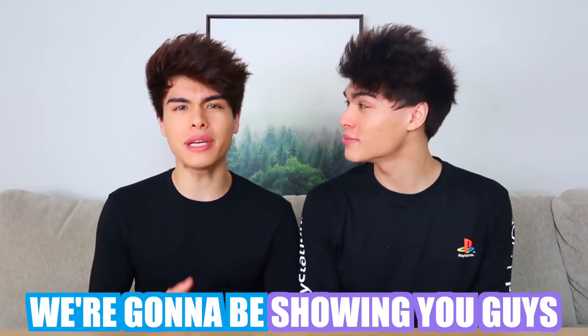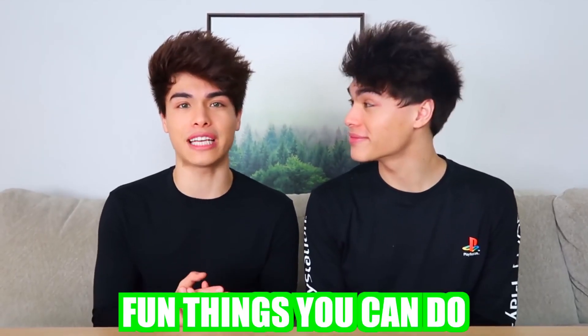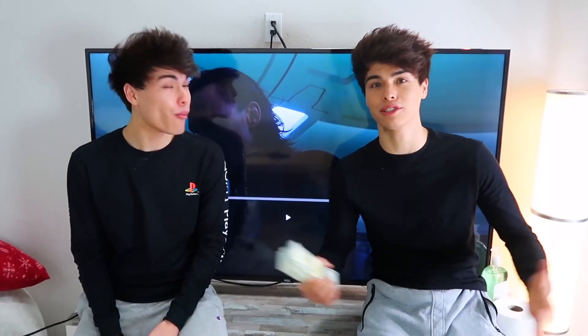It's better than any ice cream I've ever tasted. Have you ever wondered what to do when you're bored? Well today we're gonna be showing you guys some really cool and fun things you can do when you're bored. So we know a lot of you guys have been watching TV because you're bored, and right here we have a really cool hack you can try with your TV. It's actually a really fun interaction, kind of like in our last video.